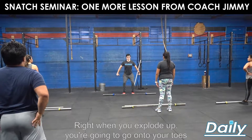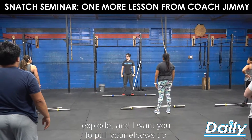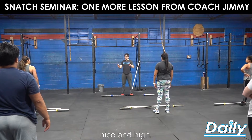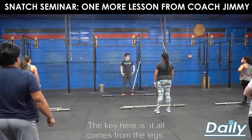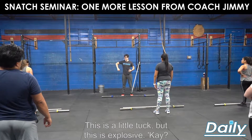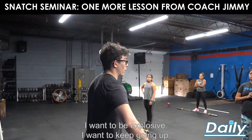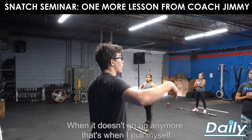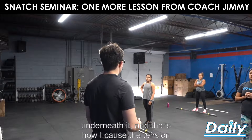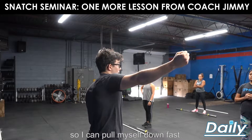Right when you explode up, you're going to go onto your toes, explode, and pull your elbows up nice and high. The key is it all comes from the legs — it all comes from the legs. This is explosive. I want to be explosive, keep going up. When it doesn't go up anymore, that's when I pull myself underneath it, and that's how I cause the tension so I can pull myself down fast.